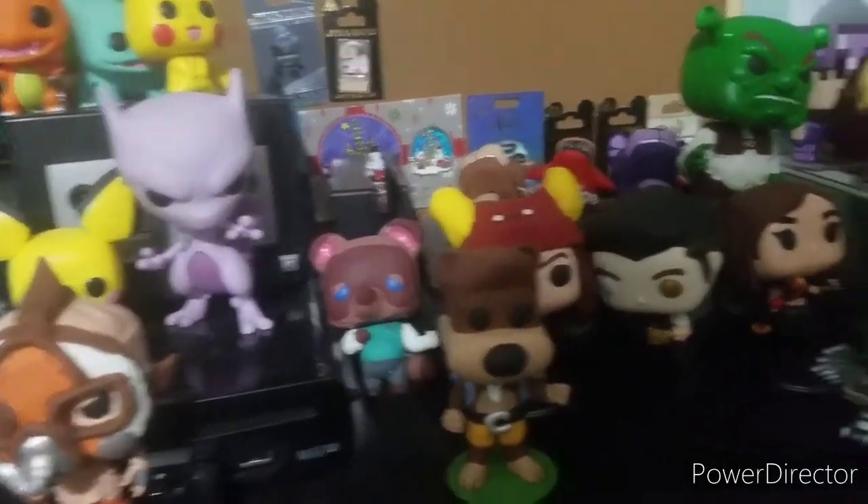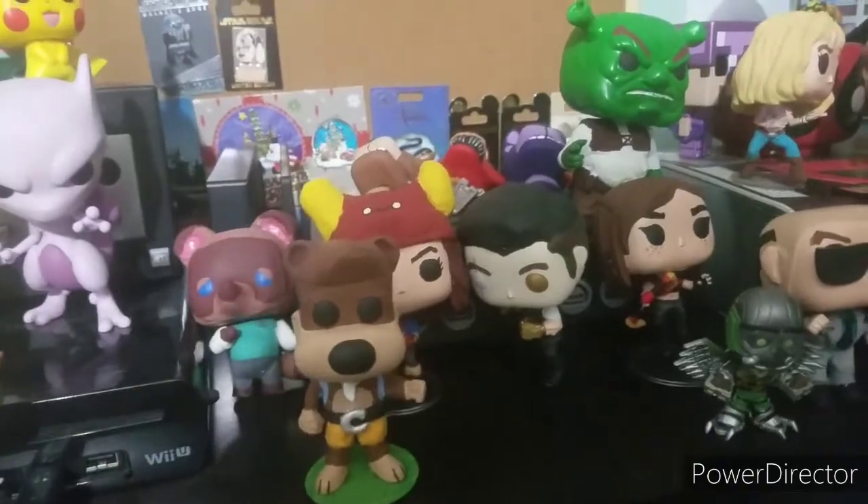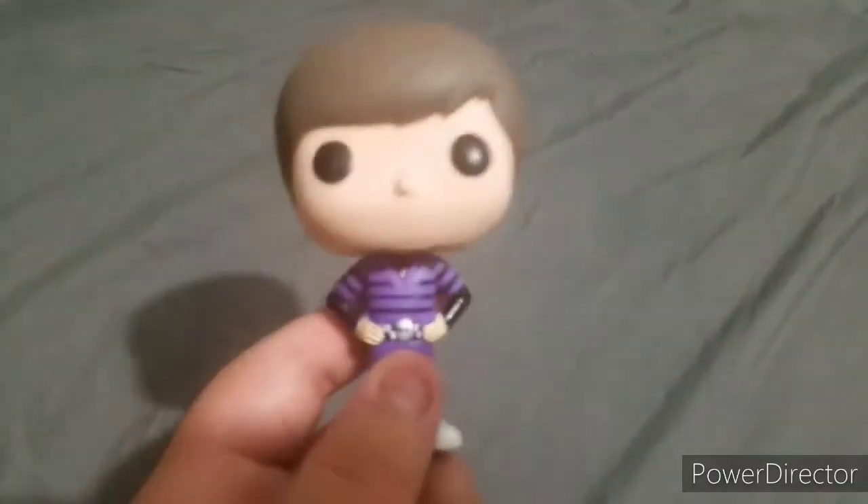So, you want to customize a Funko Pop? I got you covered. Step one: grab your pop.